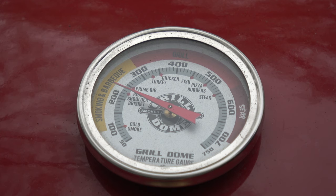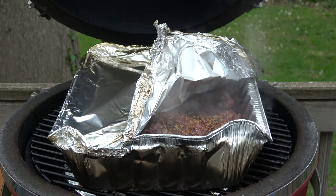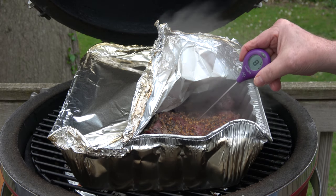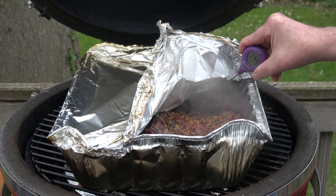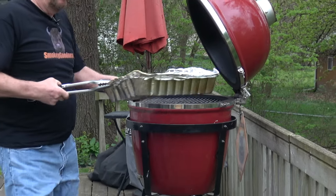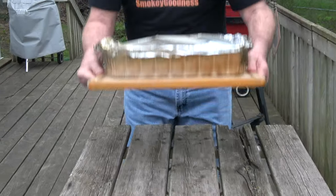Four and a half hours mission elapsed time — two hours in the smoke and two and a half hours in the pan. Let's see how we're doing. Oh man, can you see that? Can you smell that? I wish you could. That smells good. We're just going to probe it for tenderness right now. That is as tender as you can hope for — very, very tender. I'm going to call these done. Let's get this inside and check it out.